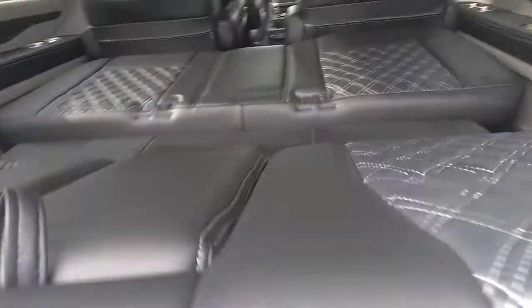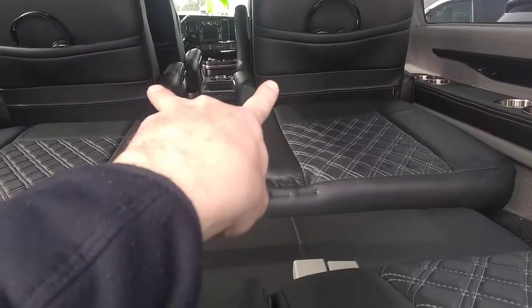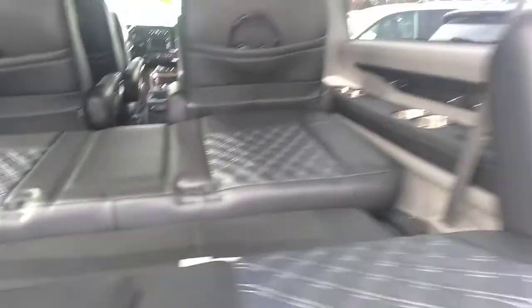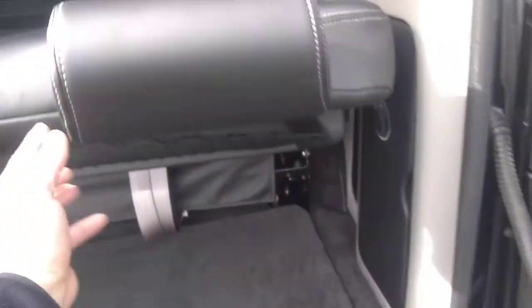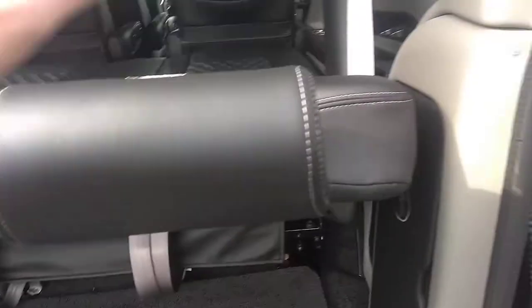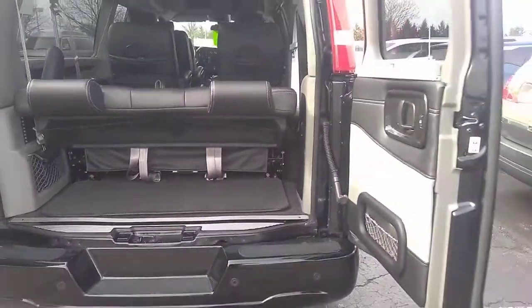I'm going to stop it here because the front captain's chairs need to be adjusted just slightly forward in order for this to lay completely flat. And if you want to close these doors while the bed is down, you can remove the headrest with one snap behind here and you can close these back doors and have the bed flat as well.